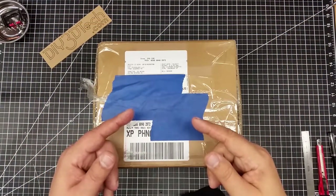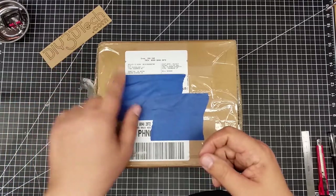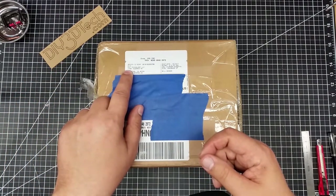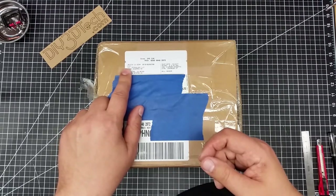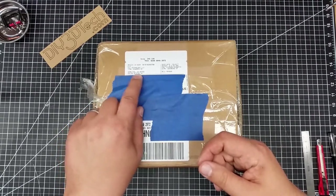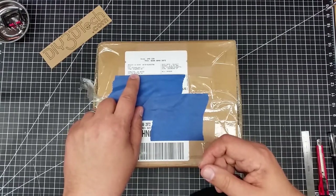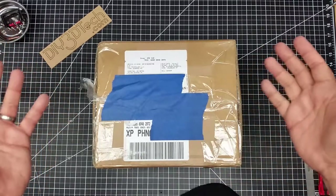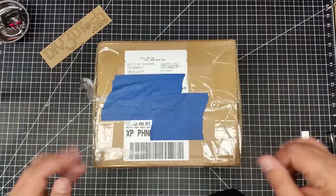Welcome to this episode of Videodrome by DIY3Dtech.com. We've got a box from DJI Technologies Limited Liability Corporation. Interestingly, this shipped from the United States, so that's kind of interesting. So what could it be? Maybe it could be the Spark.